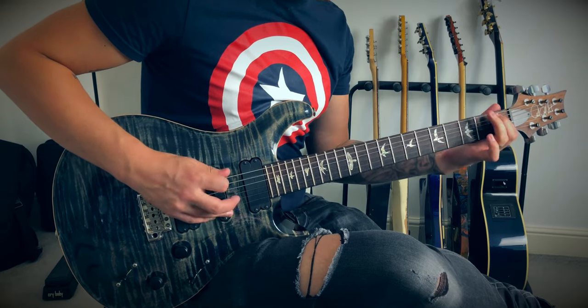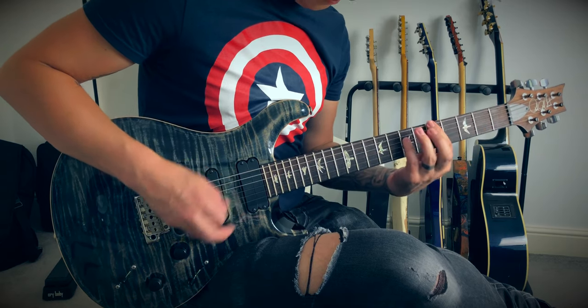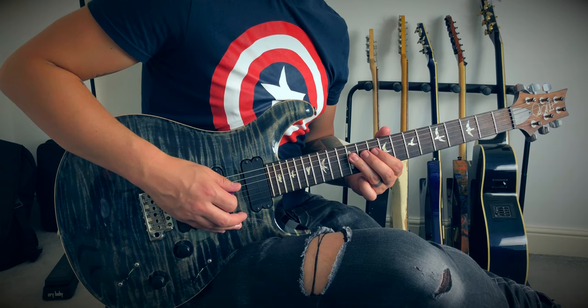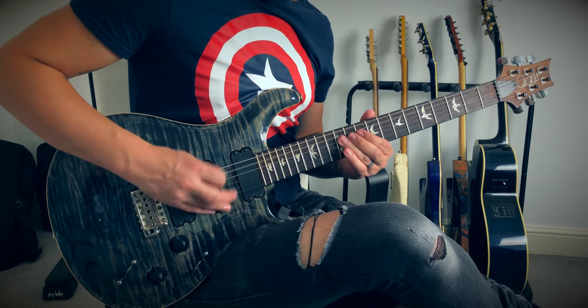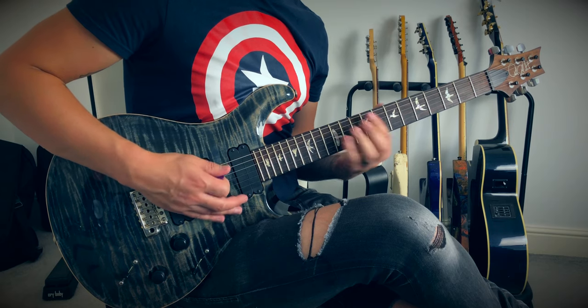For the second part and the whole second verse, I'd recommend using palm muting and starting really slow until you can build up speed and accuracy. Open on the E string twice, hit that 12th fret of the E string, back to the open E, and then 12th fret of the A string. Then we play that lick from the intro, add an extra hit of that 12th fret of the A string, and then that Phrygian-sounding thing: 13, 12, 10 on the A string, and that high note at the end is the 12th fret of the D string.